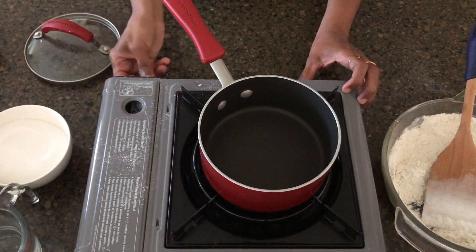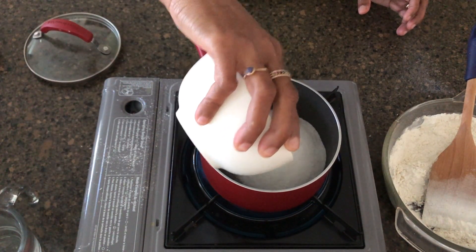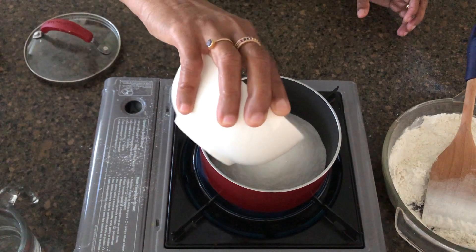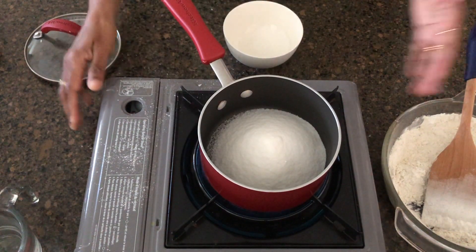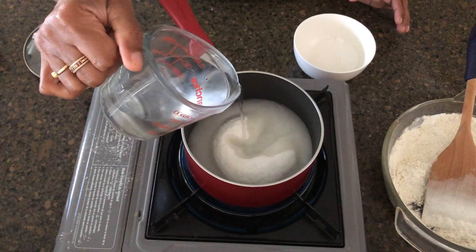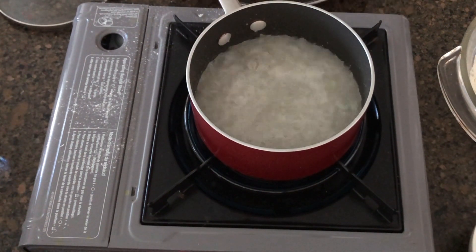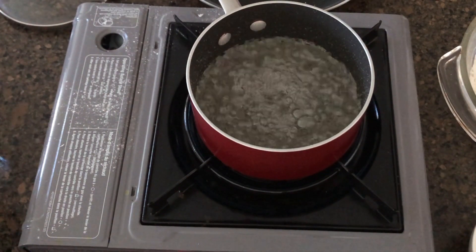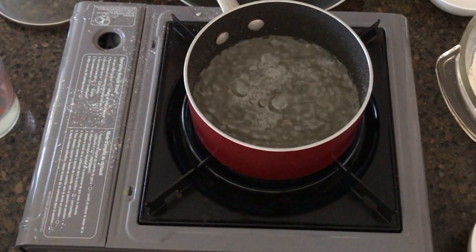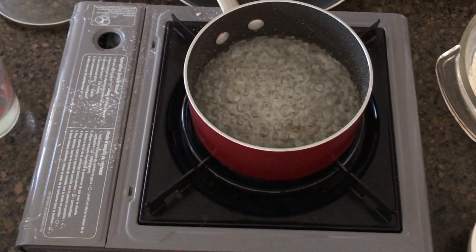Medium heat — the saucepan will be added to the saucepan. We will add sugar in the first half.